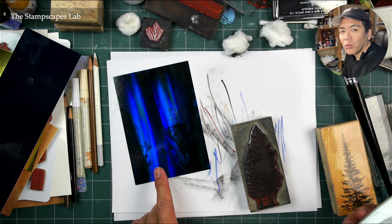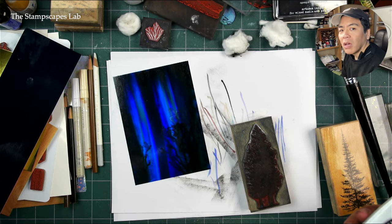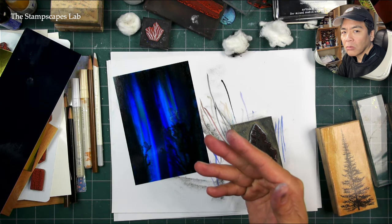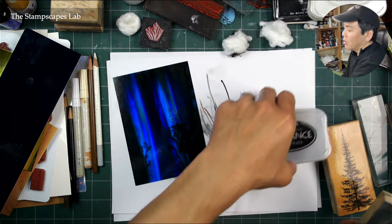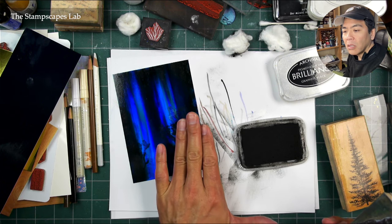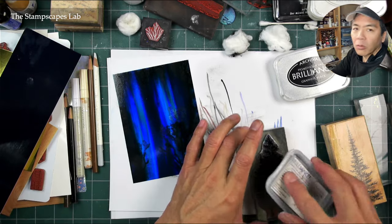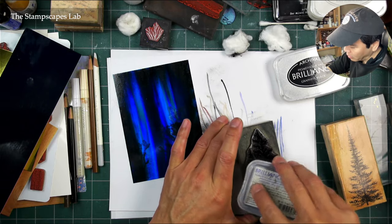White over the top of this would probably look pretty interesting. But the fact that I've already stamped out those Joshua trees down there in black — I know that the white pigment inks like the Brilliance are a little bit more see-through, so that black impression would just show right through it. Maybe a white embossed impression — stamp out in white and use a white detailed embossing powder over the top of this — maybe that would work.